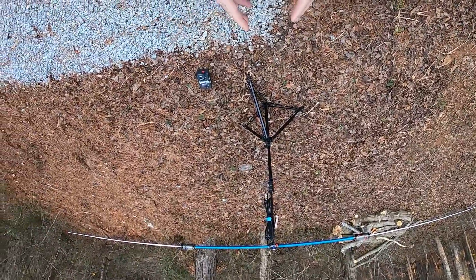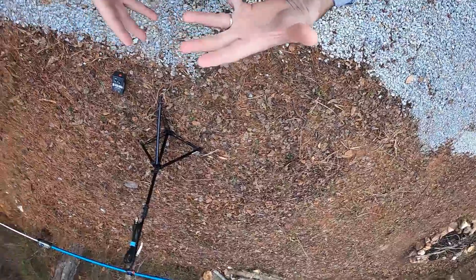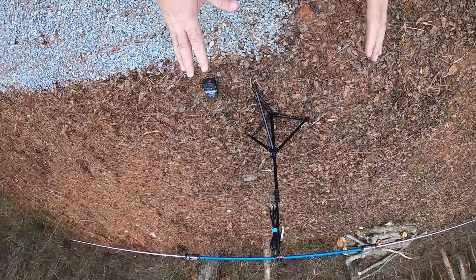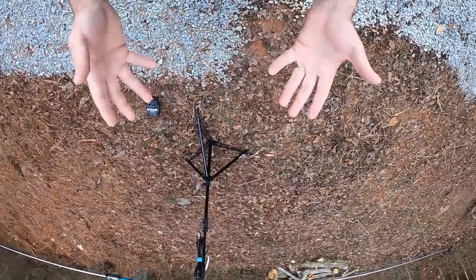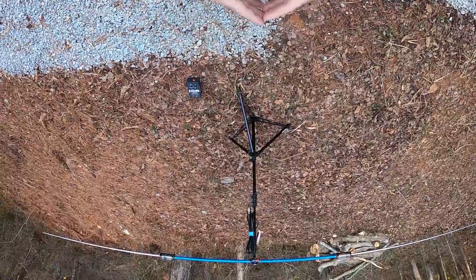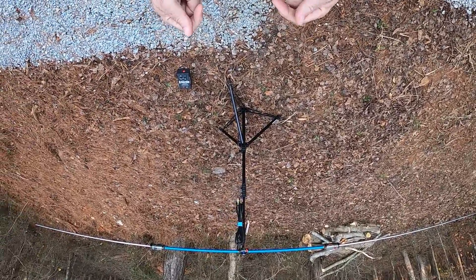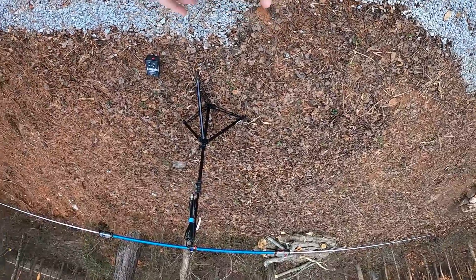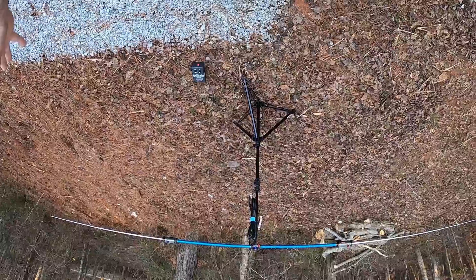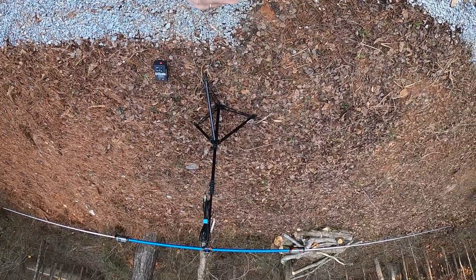When we talk about emergency communications in our local groups, where we want to communicate from group to group that may only be 10, 15, 20, maybe 100 miles away, 20 meters is not a good band. In the future I'll show you things you can do with the buddy pole to make it more conducive for short-haul operations — NVIS (Near Vertical Incidence Skywave) and ground wave — on lower bands like 40 and 80, maybe even 160 meters, to communicate locally.